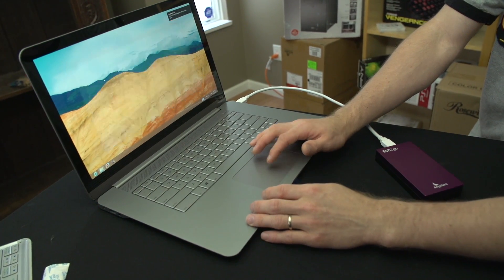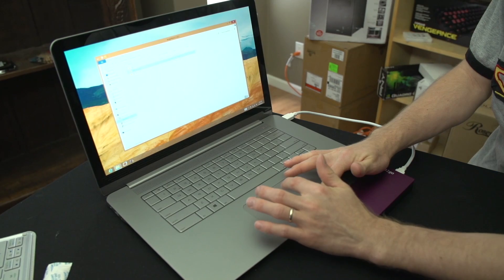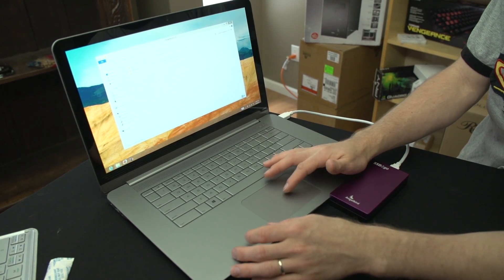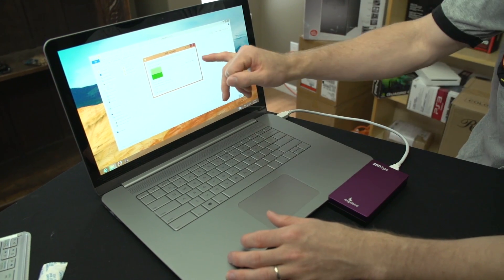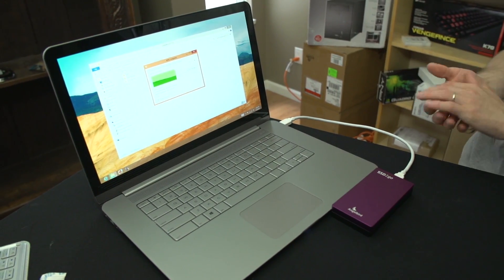I'm going to show you guys a quick speed test. Oh, Windows 8. We're going to do a quick speed test to show you that particular benefit. And wow — 320, 330 megabytes per second; around 300 is where we're hovering.